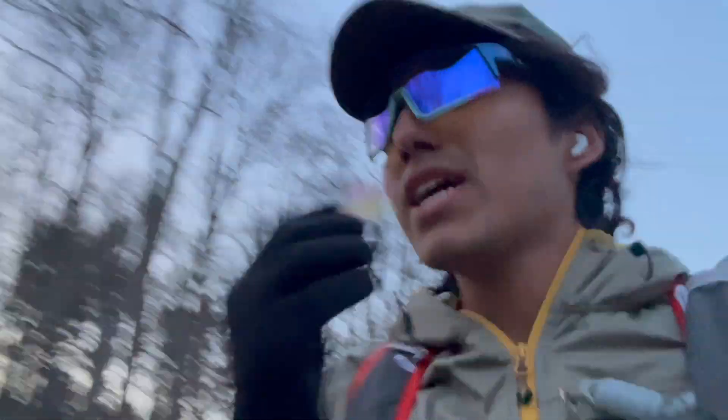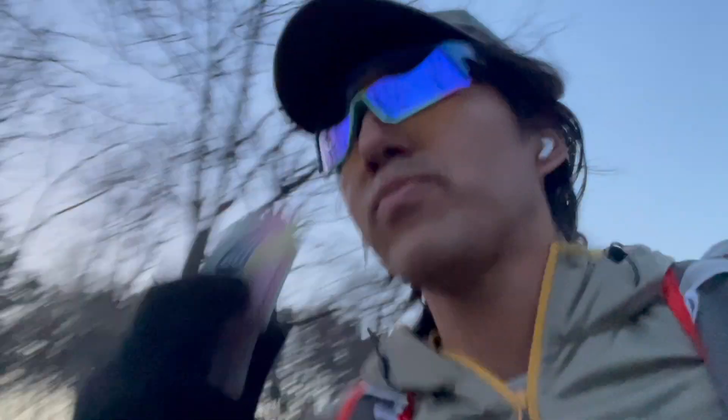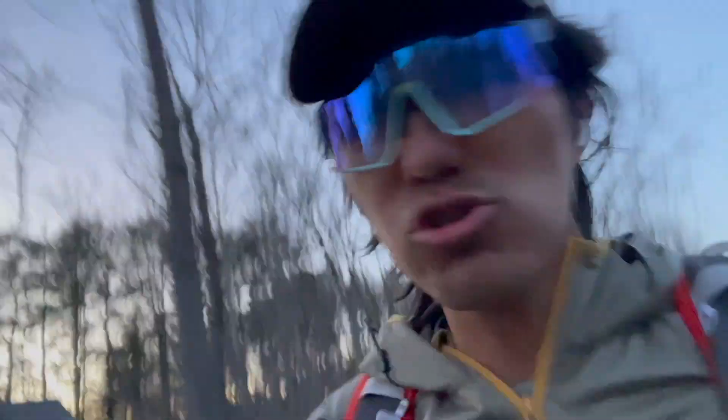Time to try the next gel, and this is going to be strawberry banana. This one's going to have 450 grams of amino acids, 55 grams of sodium, and no caffeine. If you like banana, you're going to like this one. I taste a hint of strawberry, but the banana is definitely going to be overpowering. Luckily I do like banana, so this one's pretty good. It does taste sweet.